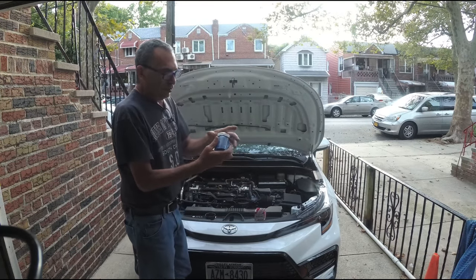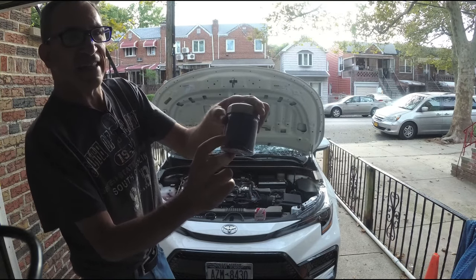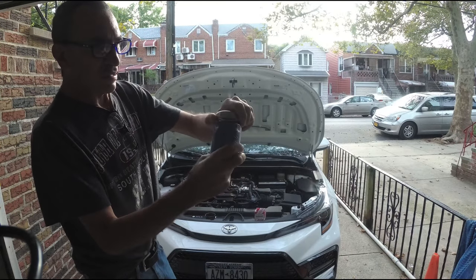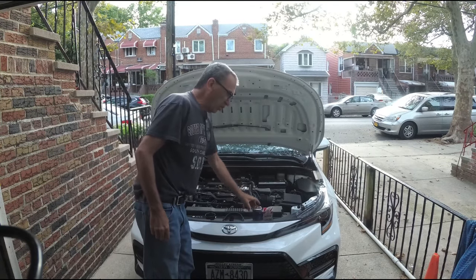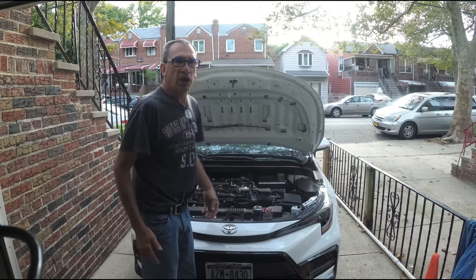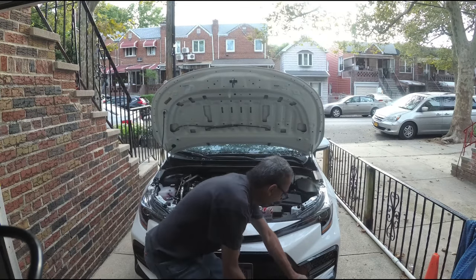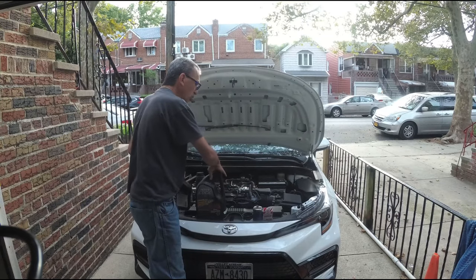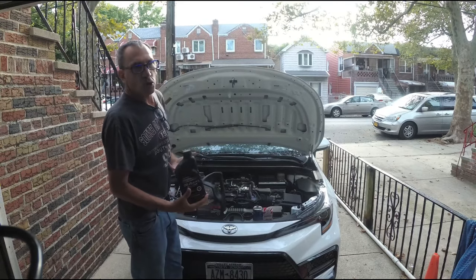Also remember: if you get a counterfeit filter — some Joe Schmo filter with a Honda stamp on it — this wrench will slip, and that will happen. Trust me, they are out there. That's why they're so cheap — they're OEM-stamped fakes. Be careful.